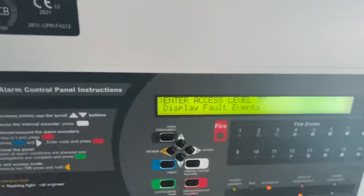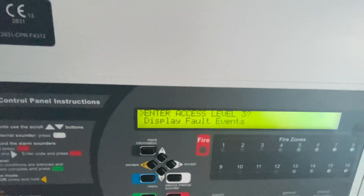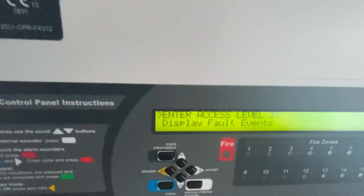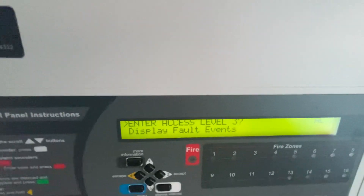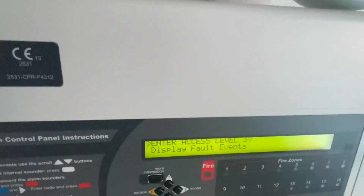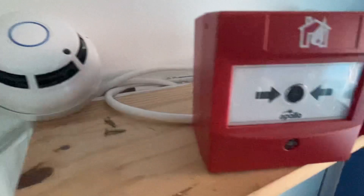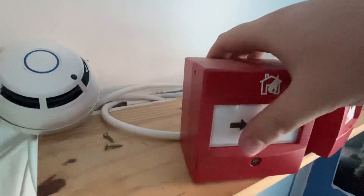Hi everyone, welcome back to the next video. Today I'm going to be doing a quick test of the addressable system. This is not a system test — it's a national phylum day test, so happy national phylum day! I'm going to be testing the addressable system with the Apollo intelligent call points. Let's give that a quick test — here we go.